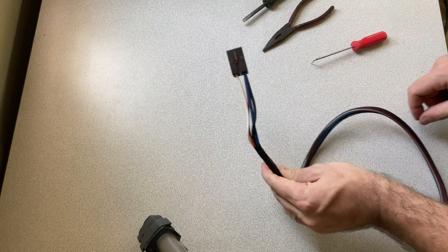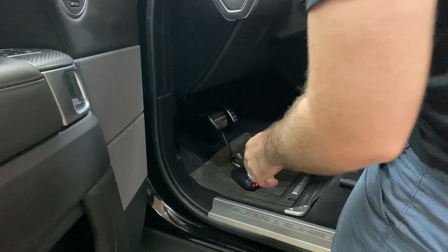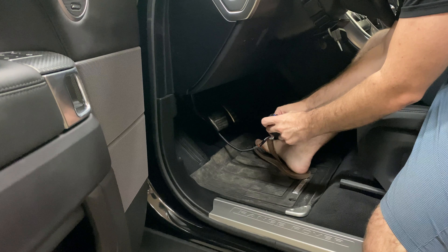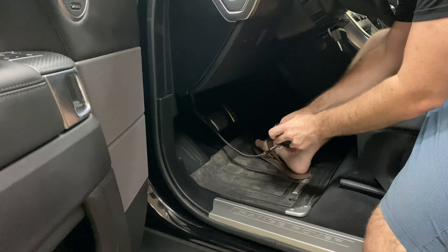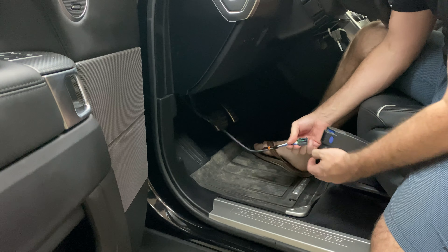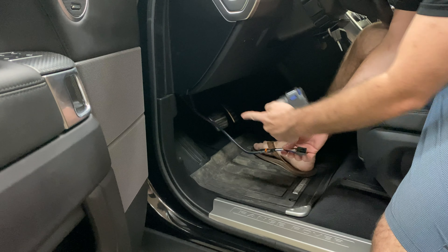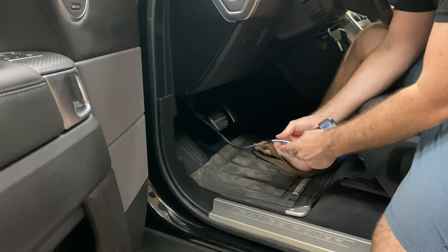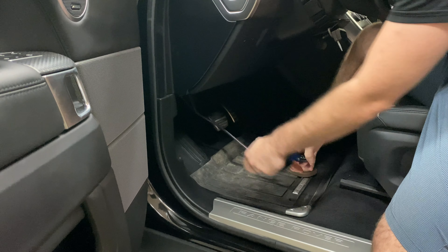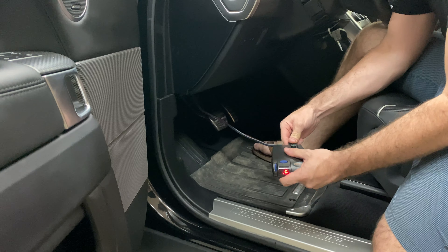That's it — super easy. I've got the panel back up. You'll either have re-pinned it or not depending on what your truck needs. I recommend leaving the panel off until you figure that out. Then you just plug it in here.